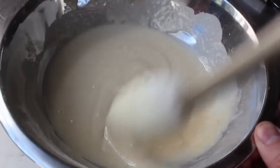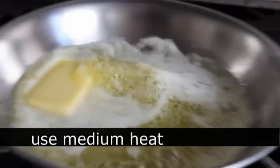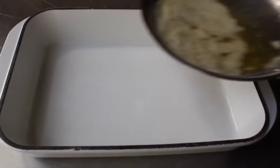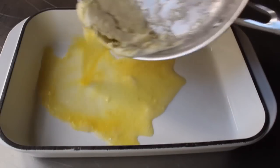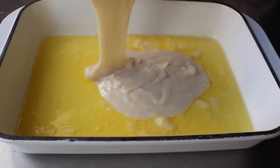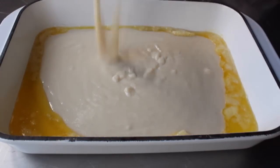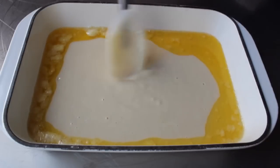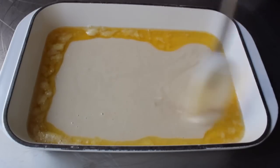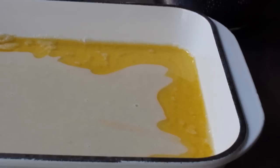We'll set the batter aside and move on to melting the butter. In a small saucepan on medium heat, we're going to melt some unsalted butter. When that butter's melted, we're going to pour it into the bottom of our baking dish. Then we're going to take that batter and dump it in right on top of the butter. Don't worry if it looks weird — it's totally normal. Just relax, and once we've poured that batter in, do not shake or tap the pan. That butter knows what to do.